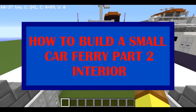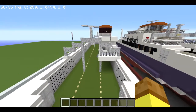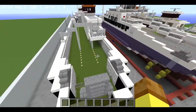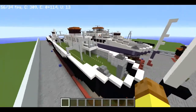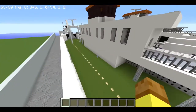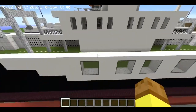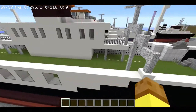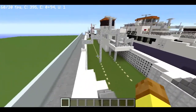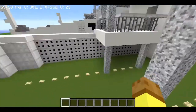Hello guys, it's Lopex back on how to build a small car ferry tutorial. Today's part 2 and this part will be kind of long because I will actually do the full interior on this small car ferry. It really doesn't have a big interior — just the bridge, the crew lounge, toilets, and the engine room. For this first section, I will just do the exterior detailing that we didn't do last time.